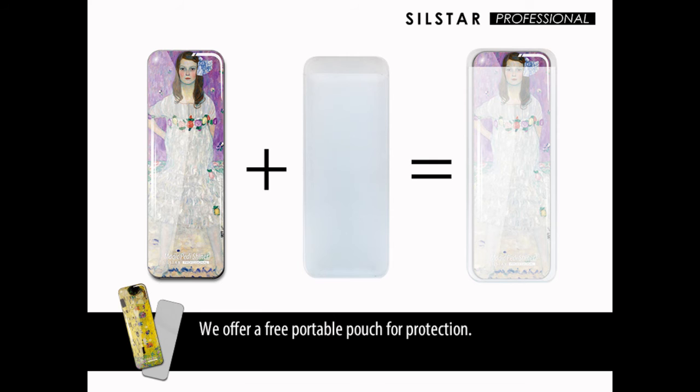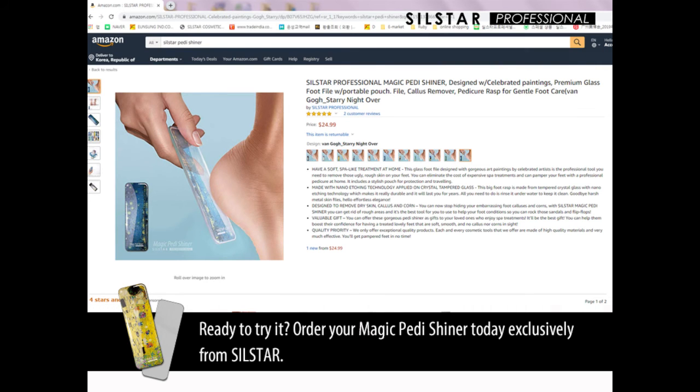We offer a free portable pouch for protection. Ready to try it? Order your Magic Petit Shiner today exclusively from Silstar.